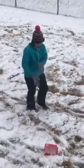How do you make a snow angel? It's cold out here. And you make a snow angel. I'm trying to get back up. Lovely.